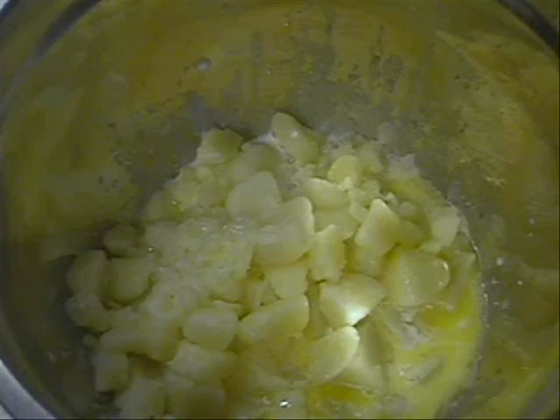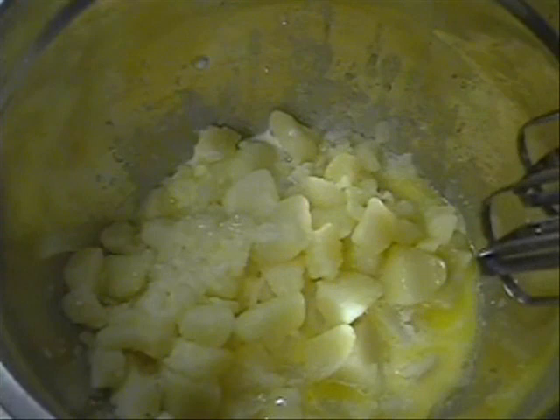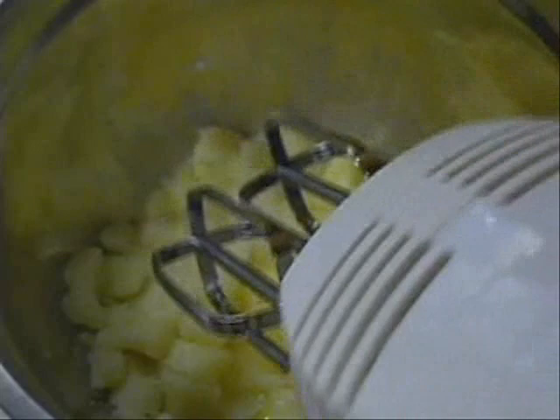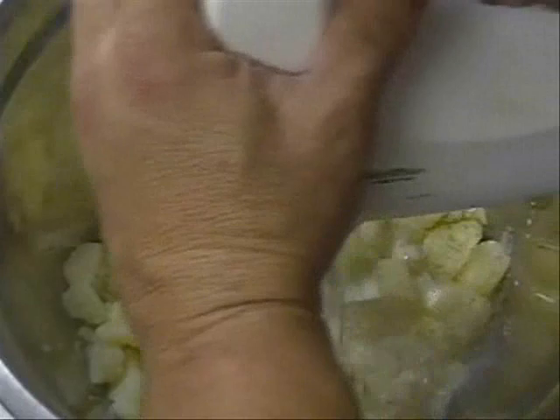Now if you want yourself some whipped potatoes — you want them real creamy — put them in the food processor and whip them to make them creamy. You can add as much half and half as you want, and they can be creamy and smooth. We're going to hit this with a little bit of salt and a little bit of pepper, and then we're going to mix them up and mash them up.